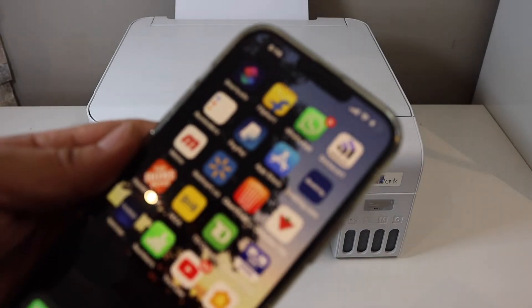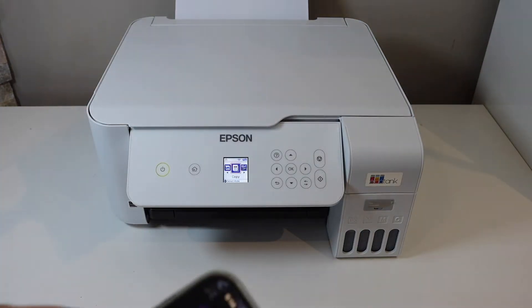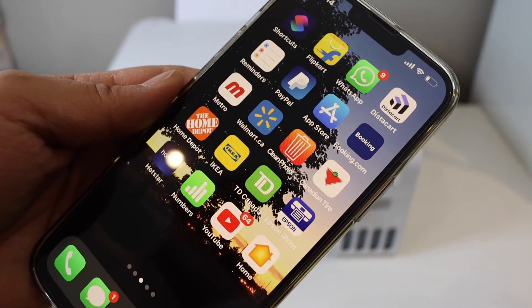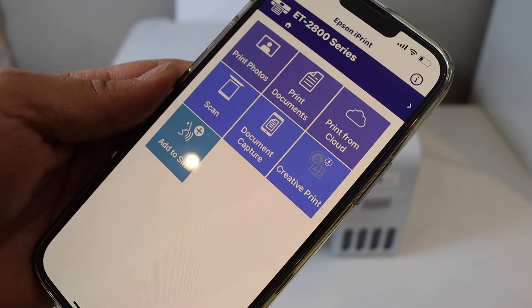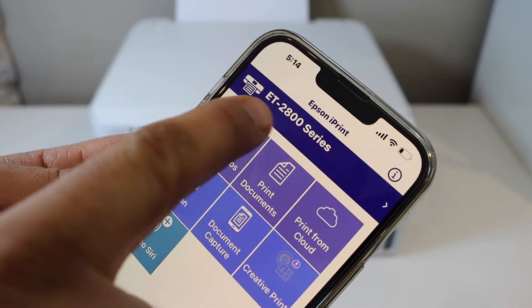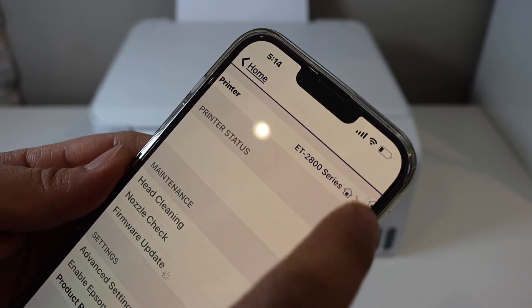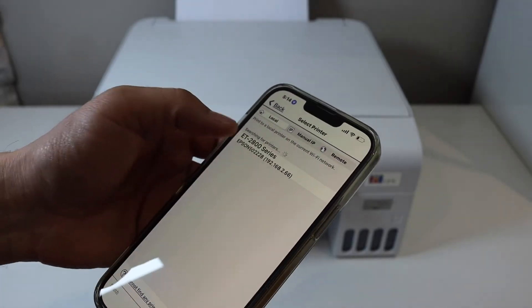Go to a device like an iPhone, Android phone, or any device you have. I'm going to add this printer to my iPhone. Open the Epson iPrint app. On the top screen you will see a printer home button — select that line and then click on the home button again. It will search for available printers.